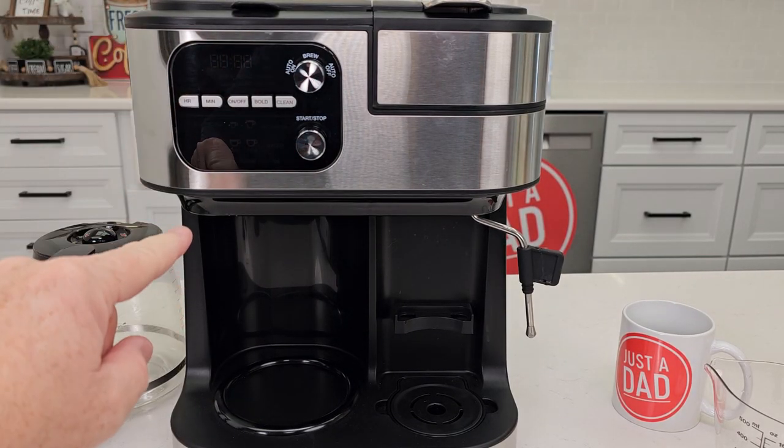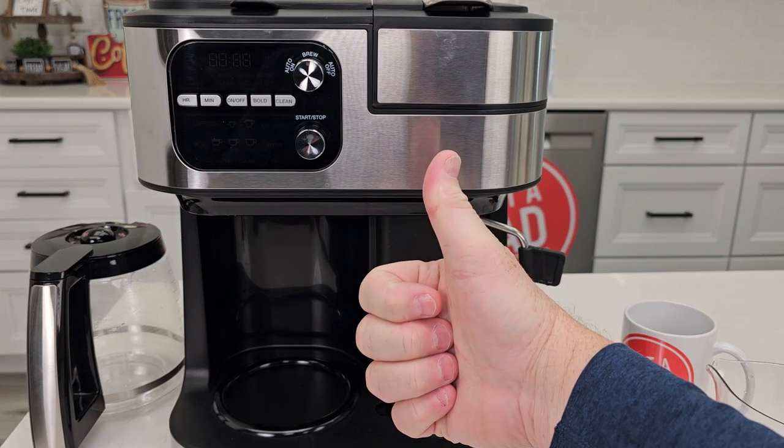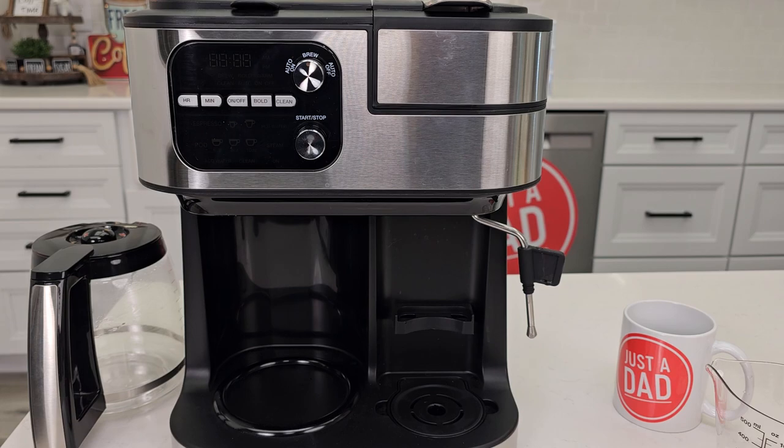Again, be sure to check out my other video on how to descale it. If you could, underneath the video, give it a thumbs up — that really helps out my YouTube channel. I hope this video helps. Thanks everybody for watching.